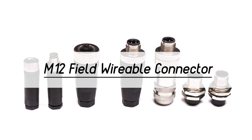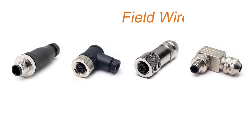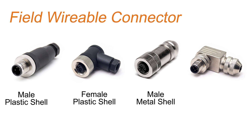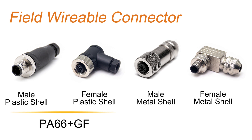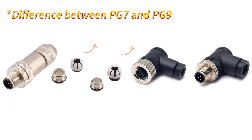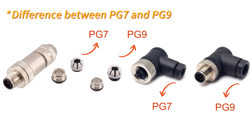The first type is the M12 field-wirable connector, which is available in metal and plastic shells. The plastic shell is made of PA66 plus GF, while the metal shell is mainly made of copper alloy. There is also a difference between the PG7 and PG9 cable clamps, with the PG7 being slightly smaller than the PG9.